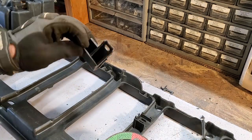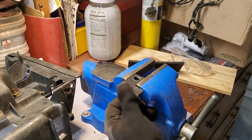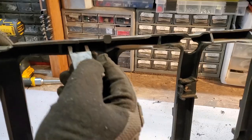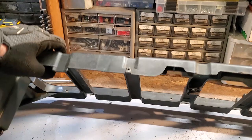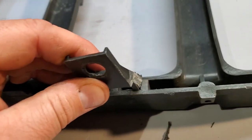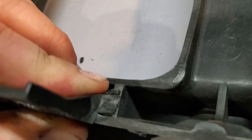This will sit right in here just like that — just got to trim a little bit off. After a little more off-camera adjusting, this one fits perfect. That is right on the money.